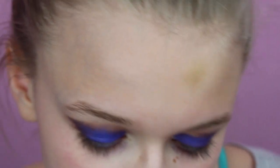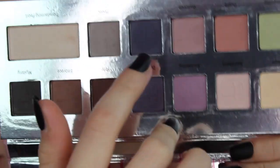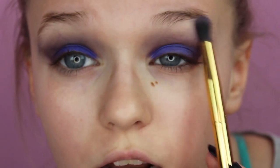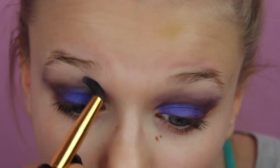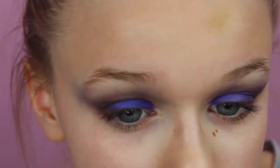Now I'm going to take the It Cosmetics palette and use two shades — Devotion and Trust, a purple and a blue. I'm going to mix them together and smoke them out just above the crease, not all the way to the brow bone but just right above the crease. Then I'll go back into the Jaclyn Hill palette for a little bit of Soda Pop.